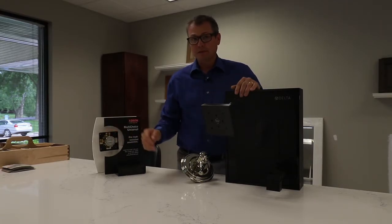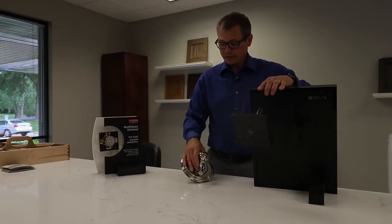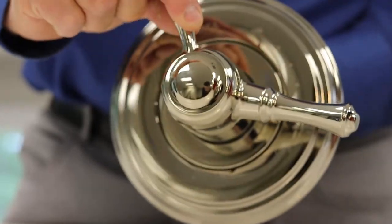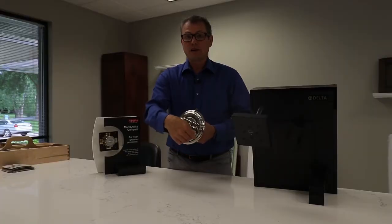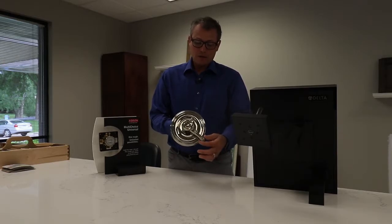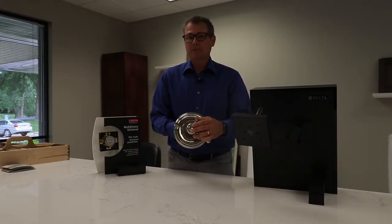This one also obviously fits with this unit as well. Some of the new advances that we've done to upgrade this trim and valve is the 17 series trim. Instead of the single handle pressure balance, we now have a two-handle pressure balance valve — the top handle controlling the temperature and the larger handle controlling the volume. It's still on/off, but now you can set your temperature to whatever you like, and then adjust the volume with this handle — all the way on, halfway on, off — always coming back to the same temperature in your shower.